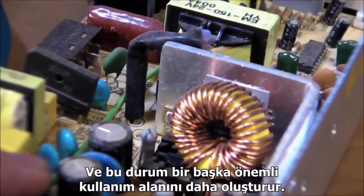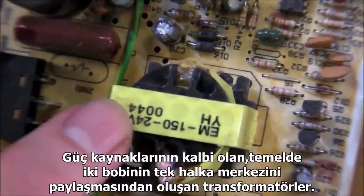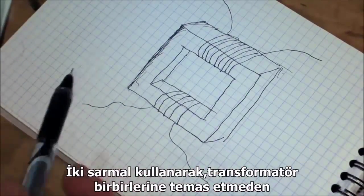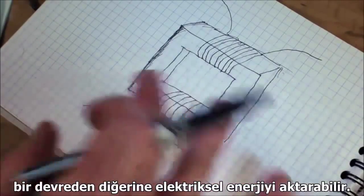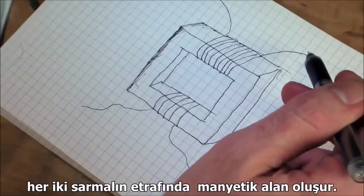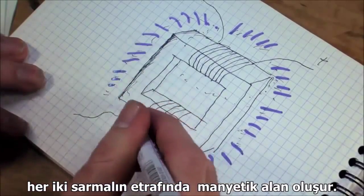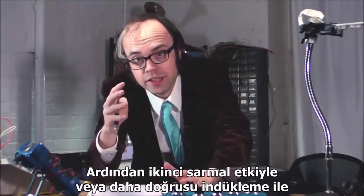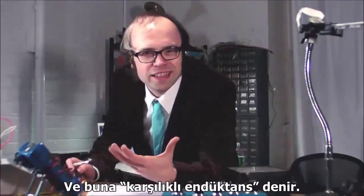But it can be really useful when we want to remove spikes and dips from a power supply's output. That brings up another important use: the heart of power supplies is a transformer, which is basically just two coils sharing one core. By using two coils, a transformer can transmit electrical energy from one circuit to another without actually connecting them. When a varying current is applied to one coil, it creates a varying magnetic field around the secondary coil as well, and that secondary coil reacts to the changes by inducing a corresponding varying current across its leads. That's called mutual induction.